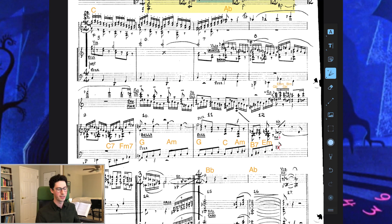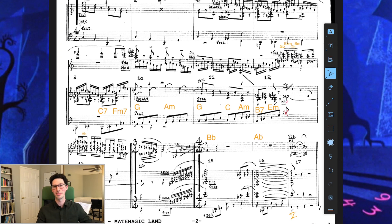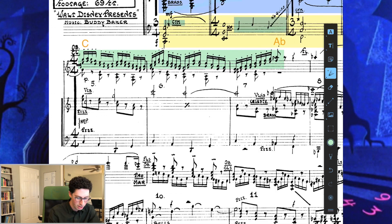Now we move on to the quicker moving section. One of the recurring themes in Math Magic Land is a scalar line happening constantly throughout the film, especially when something's being counted — we just hear this major scale running up and down. Beneath that, we have this 1-6-2-5 bass line: C, A, D, and G, repeating.